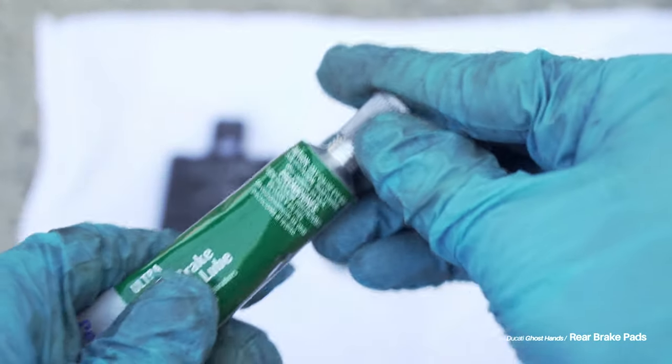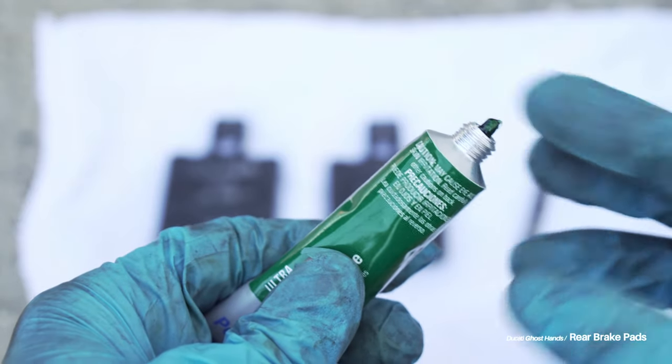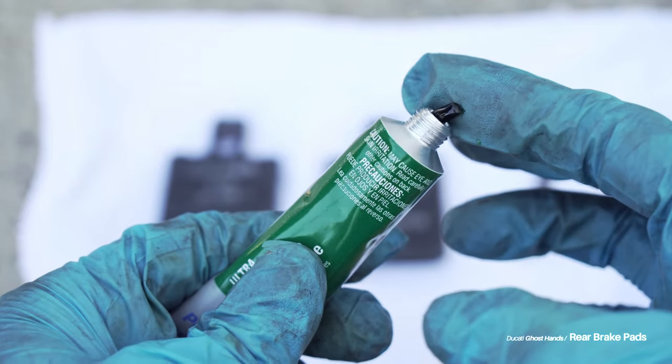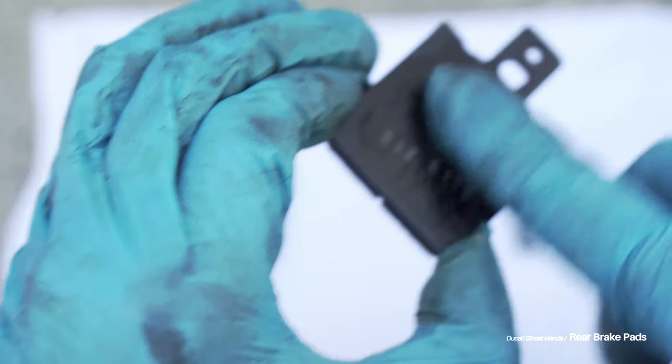Try and use a decent amount — probably two peas' worth on each one. I don't know that there's any real science to this; I just used enough to cover it up without getting too much grease on the backside of either brake pad.